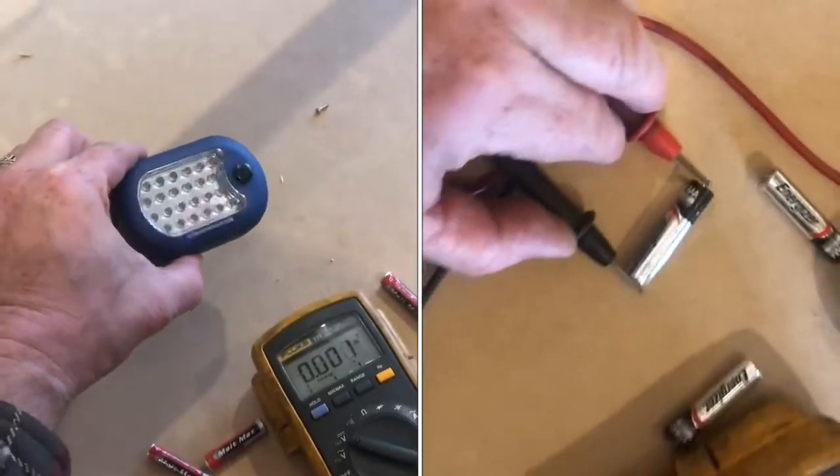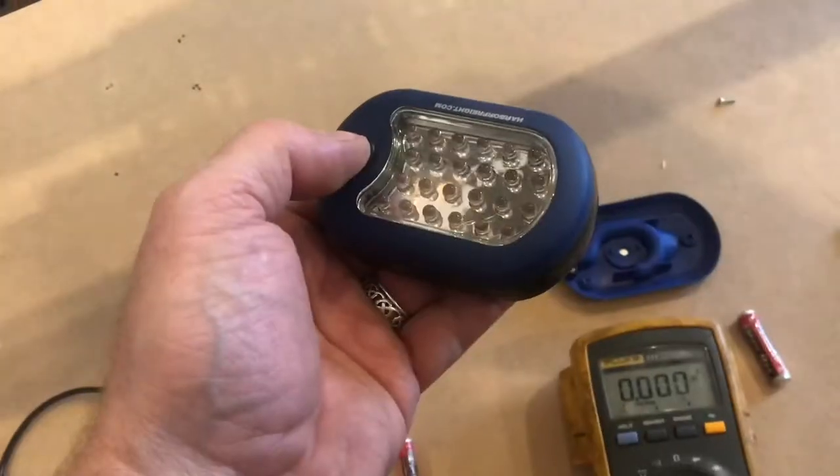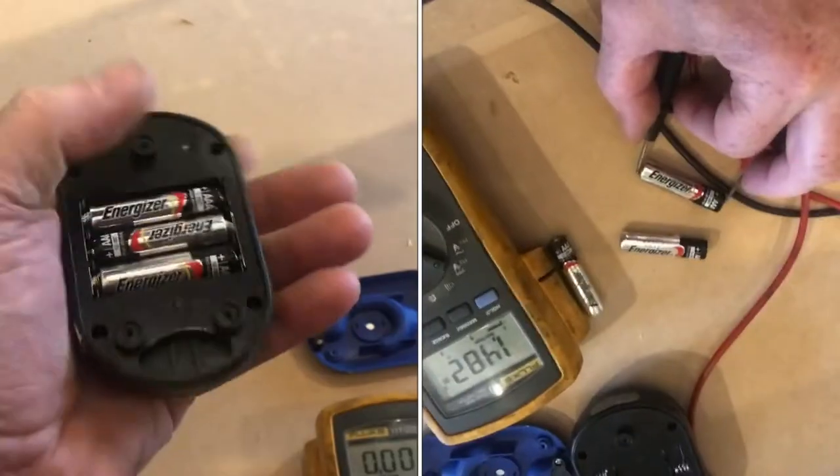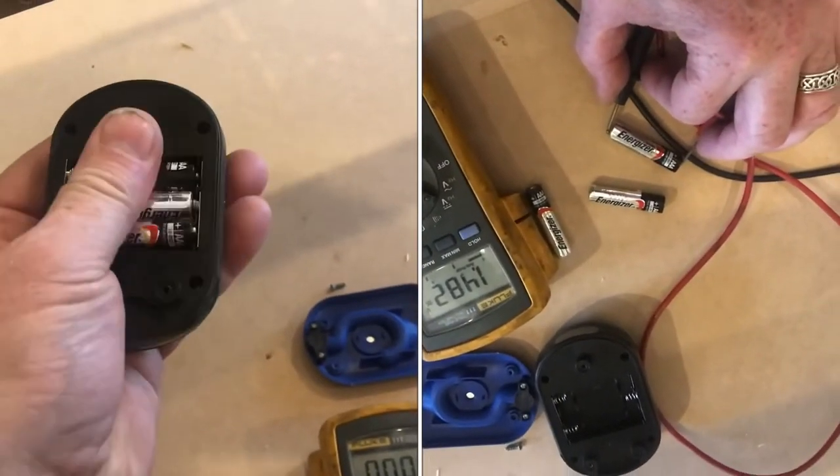These Harbor Freight flashlights are really picky about batteries. When I turn it on, you can see it doesn't work. There are batteries in there, and you'll be surprised how good these batteries are.